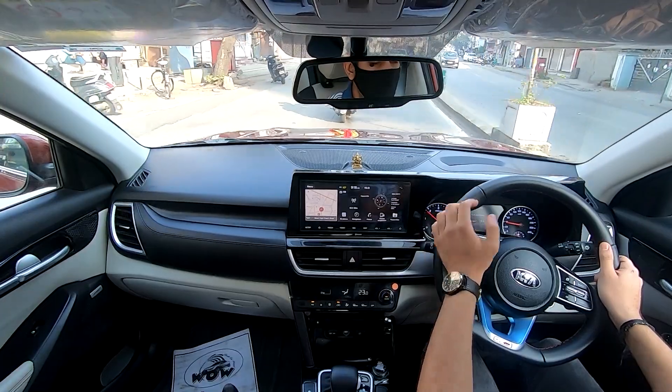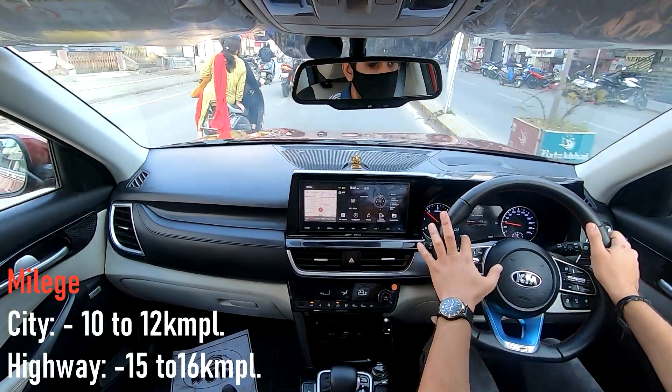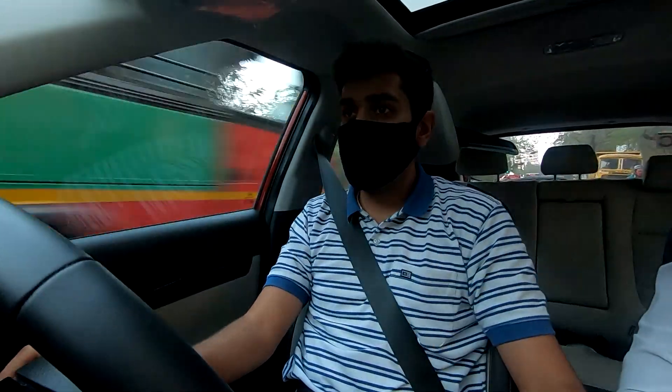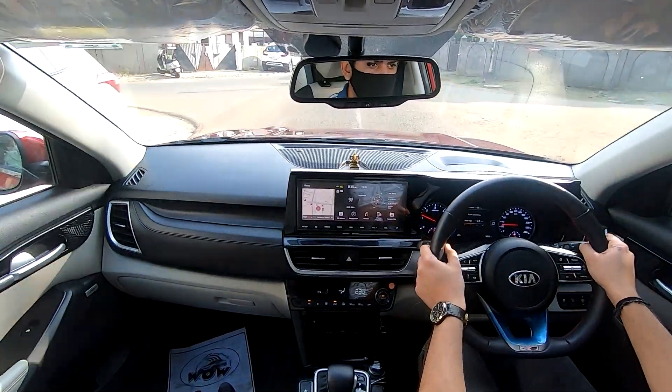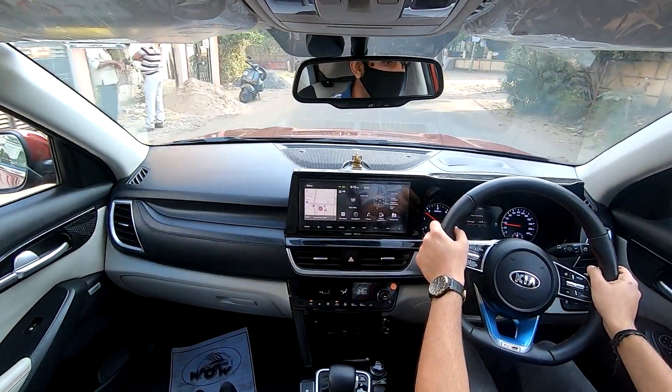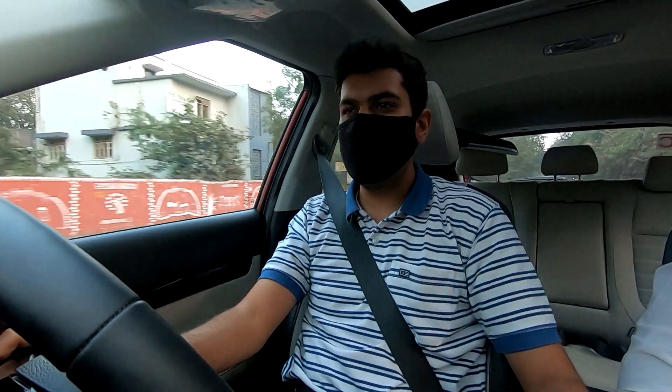This engine certainly feels peppy and despite being a diesel, it feels well-balanced and well-refined. Speaking about efficiency, in the city the car will give you about 10 to 12 kilometres per litre and on highways about 15 to 16 kilometres per litre. Now let's talk about the transmission. Since I am driving the torque converter automatic, this gearbox upshifts and downshifts really smoothly, amplifying comfort and driving pleasure. If you wish to take control of the shifts, shift the stick to the right and you are in control. But considering my experience, I would say just leave it in automatic mode and let the gearbox do its own thing. To sum it up, the transmission despite being a torque converter automatic is really smooth and doesn't feel jerky at all.